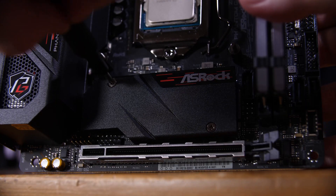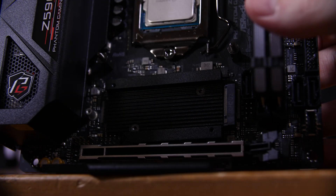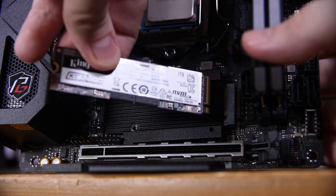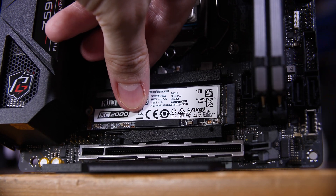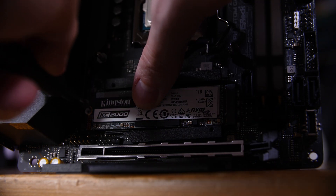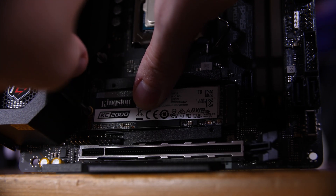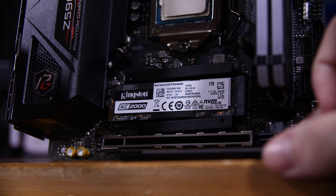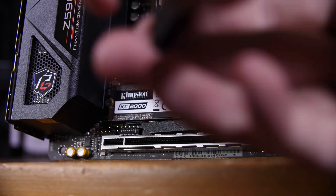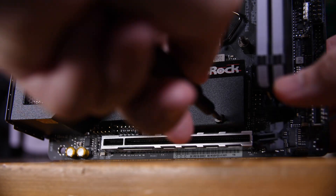I'm going to be using the front slot. Remove the two screws that hold in the heatsink top plates, then place your drive into the socket at a slight angle and press it down flush with the board onto the pre-installed standoff at the back. Install a screw to hold it down, then peel off the plastic from the thermal pad on the heatsink, put the heatsink back down, and reinstall the two screws. That's it for the motherboard for now.